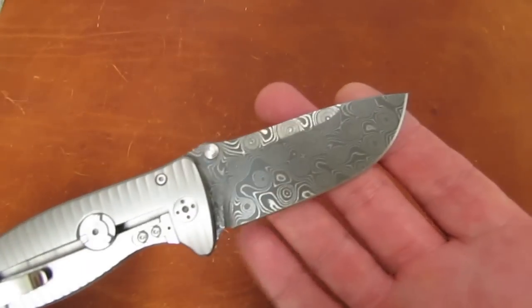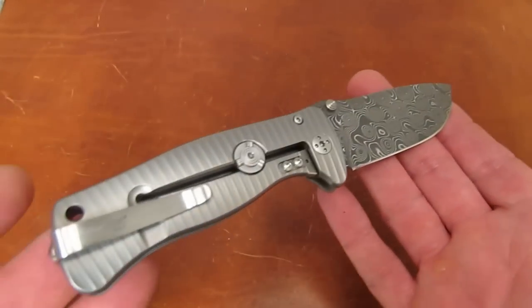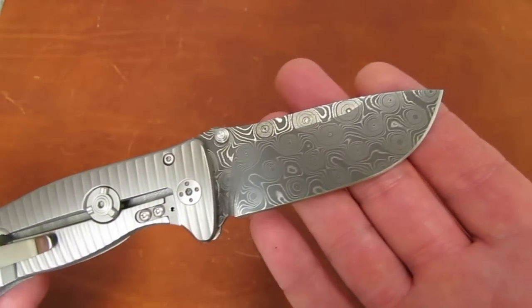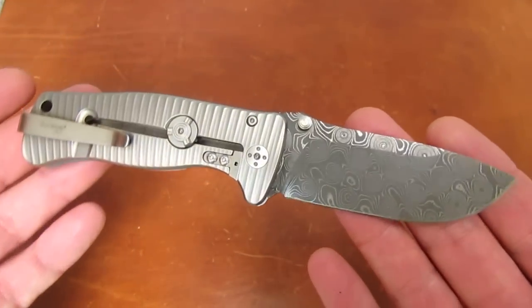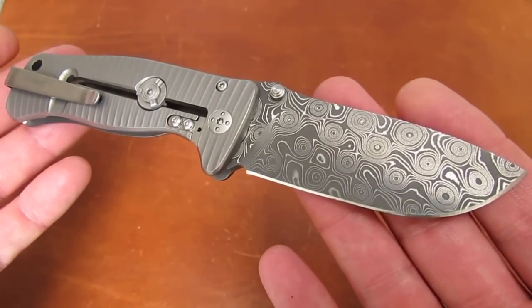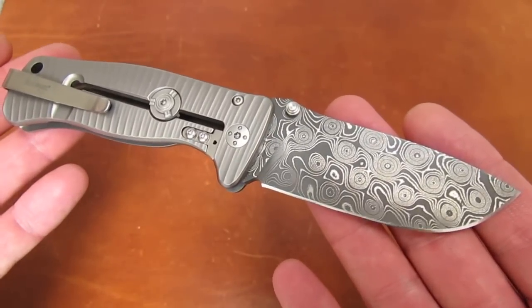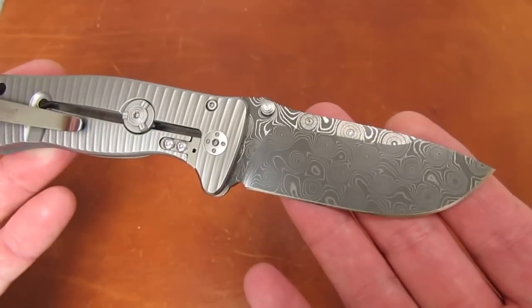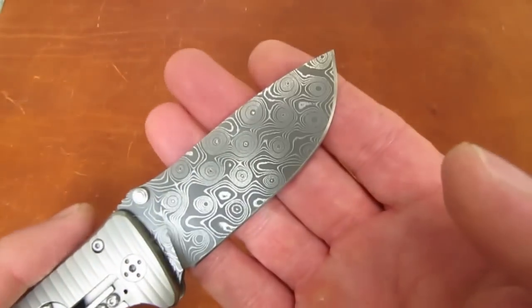If you're price shopping while watching this video, CollectorKnives.net has the best Lionsteel prices on the web, at least at the time of production of this video. Just thought you'd like to have my take on it before putting it in your cart. That's all for today, my friends — grace to you and peace from God our Father and the Lord Jesus Christ, and remember: the Word and this chunk of Chad Nichols Damascus are sharp.